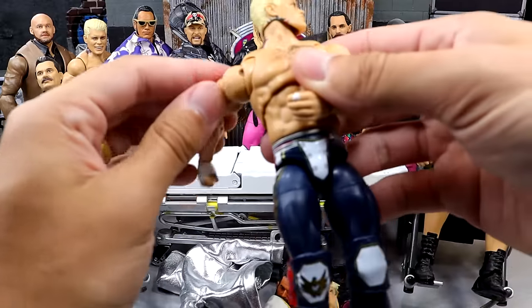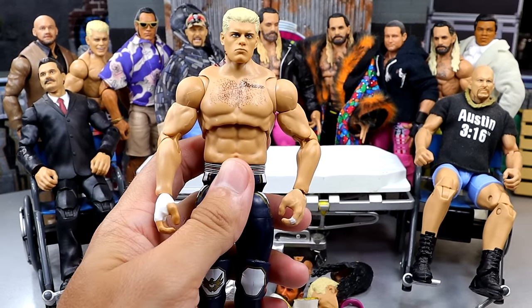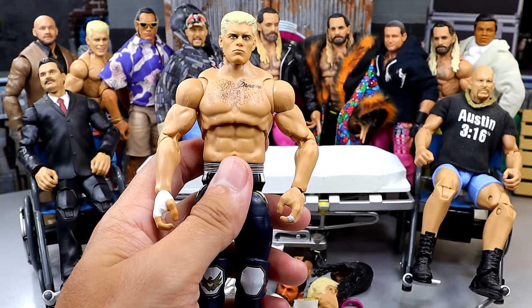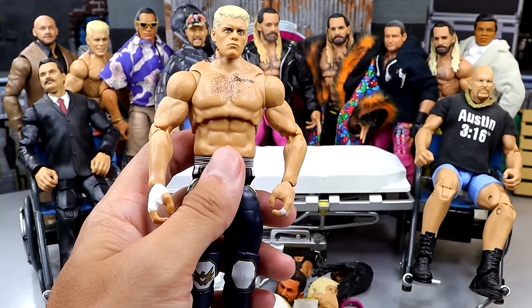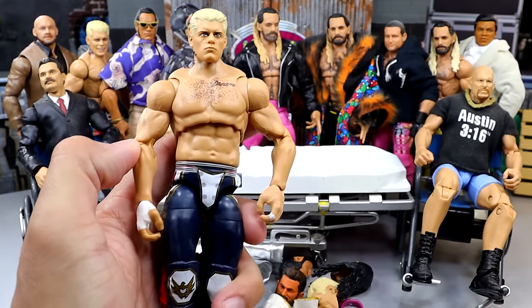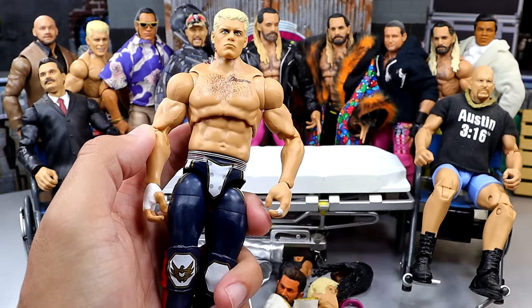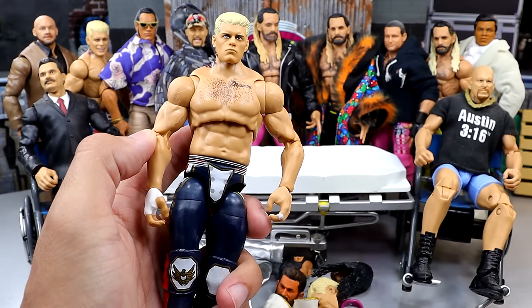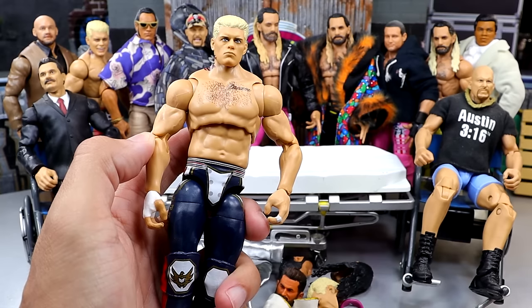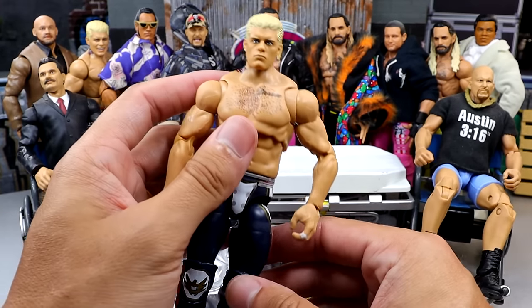That would be this Ultimate Edition Cody Rhodes. I think this is my third version of this figure. This is one of my favorite Ultimate Editions that Mattel's ever done — I love this figure, I think it's fantastic. I bought this one specifically for the torso for a specific custom, and that custom may be the best of all time. However, the other parts I don't want to just completely waste.